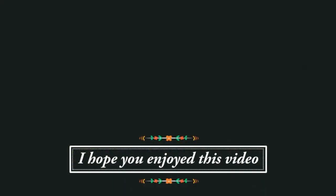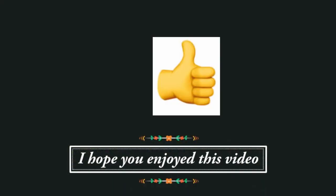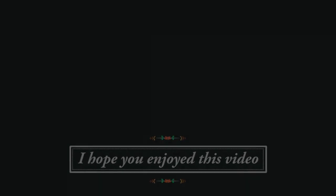If you enjoyed this video, I would love to know — you can click on the little thumbs up below.